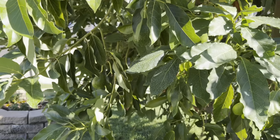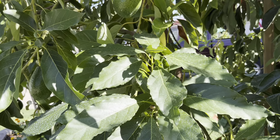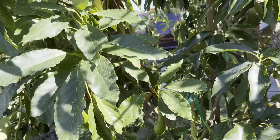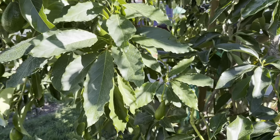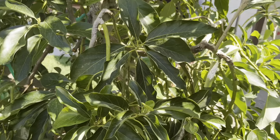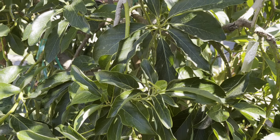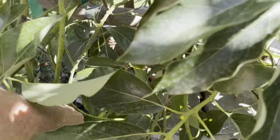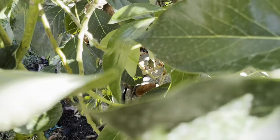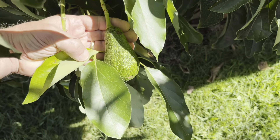Here we are at the multi-grafted tree, and this one can give you a good example of how this blasting heat has affected the tree. Since the end of June we've had 110, 115 — I think I had an extreme of 115 at one time, not sure if the sun had hit the thermometer — but it is scorching.